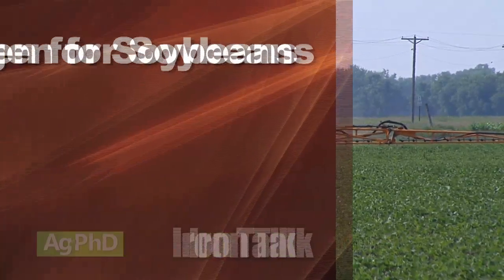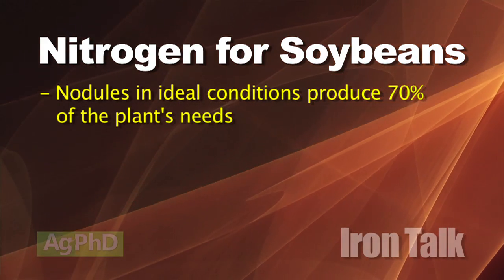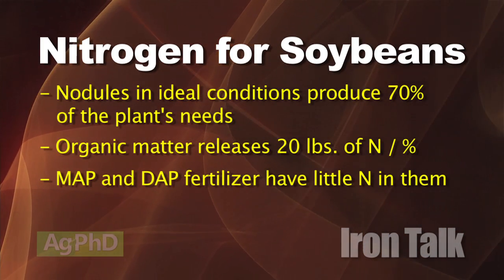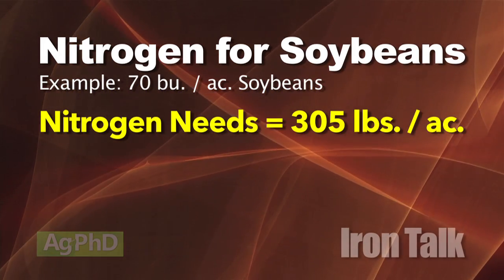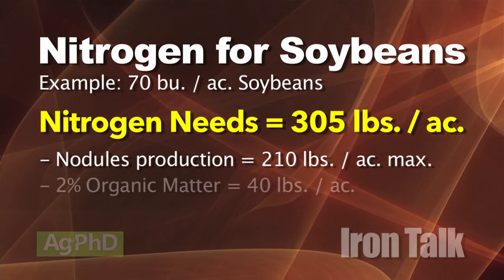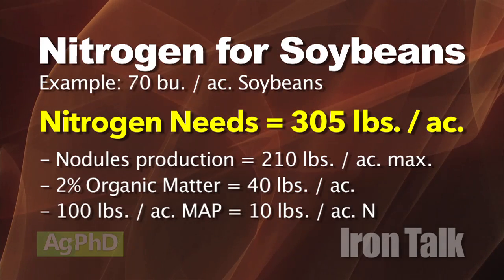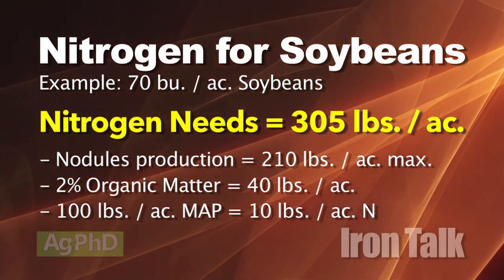First of all, why would you do it? Here are a few givens. Nodules in ideal soil and weather conditions can only produce up to 70% of your nitrogen needs. Organic matter can release about 20 pounds of nitrogen per percent. Fertilizer sources like MAP and DAP don't contain much nitrogen. For example, 70 bushel soybeans require the uptake of 305 pounds of nitrogen. Nodules can produce up to 210 pounds. If soil had 2% organic matter, that would give you another 40 pounds. If you applied 100 pounds of MAP to meet most of your phosphorus demand, you'd get about 10 more pounds of nitrogen — but you're still 45 pounds short.